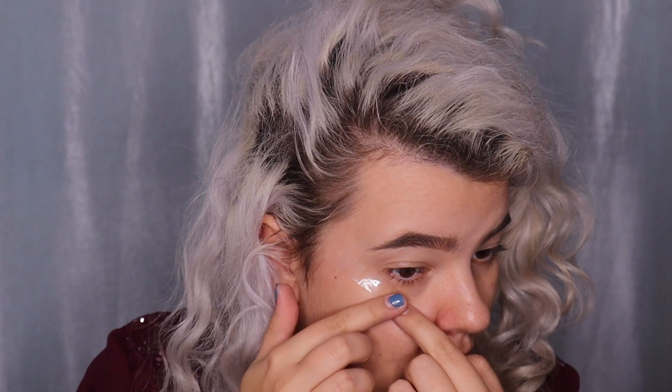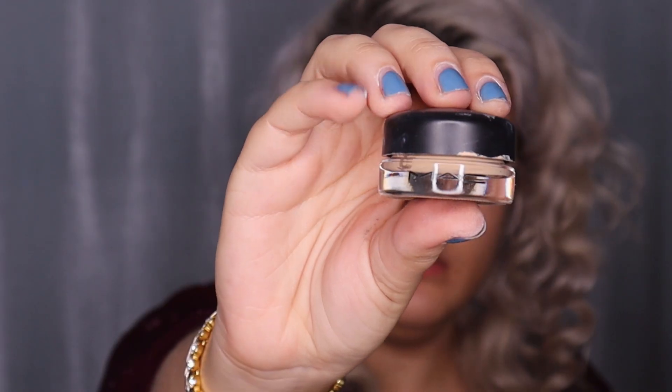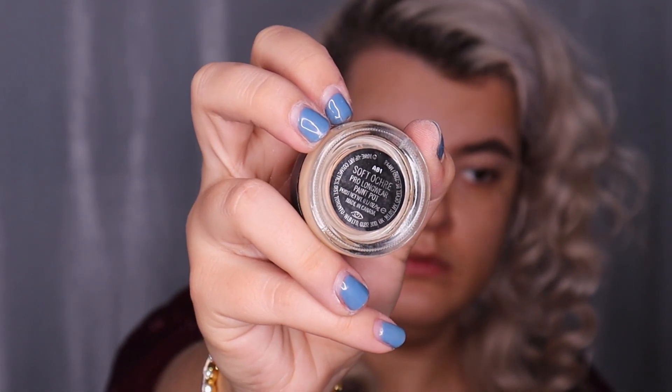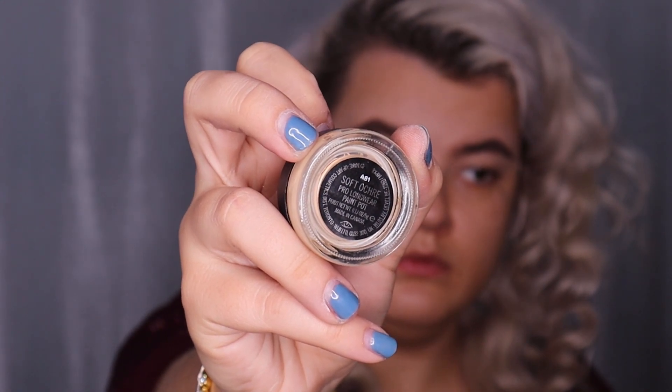Now time for the fun part — the eyes! Today I'm going to use tape to make the cat eye shape. I'm applying the tape lower than my eye to connect the lower eyelid with the outer corner. For primer I'm using the MAC Soft Ochre Paint Pot eyeshadow base, applying it on the upper and lower eyelids.